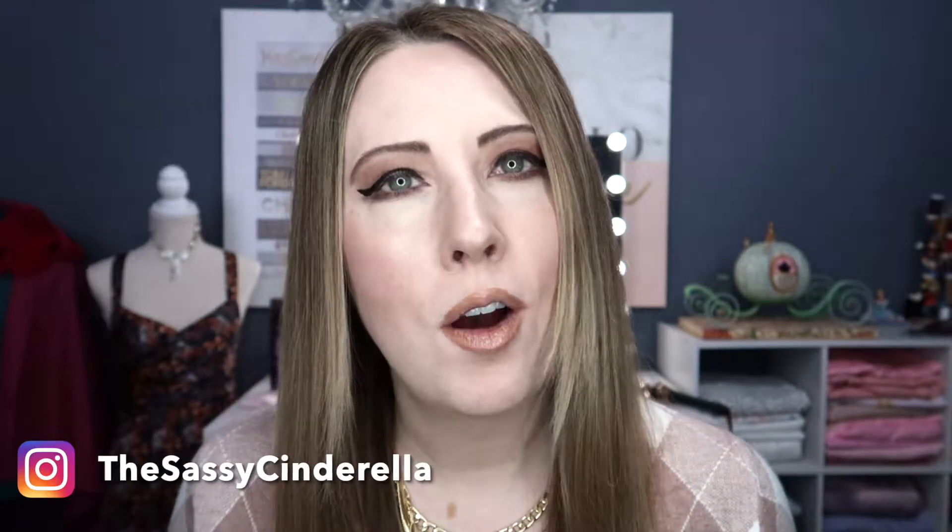Hey everyone, welcome back to the channel. My name is Heather, the Sassy Cinderella, and today we are going to be talking all things hair extensions. I've got a brand new beautiful set right here from Full Shine Hair. We are going to review these Full Shine hair extensions, but also test out three secret and creative ways to use them. I've seen some really clever ideas across the internet, so we're going to put a few things to the test.